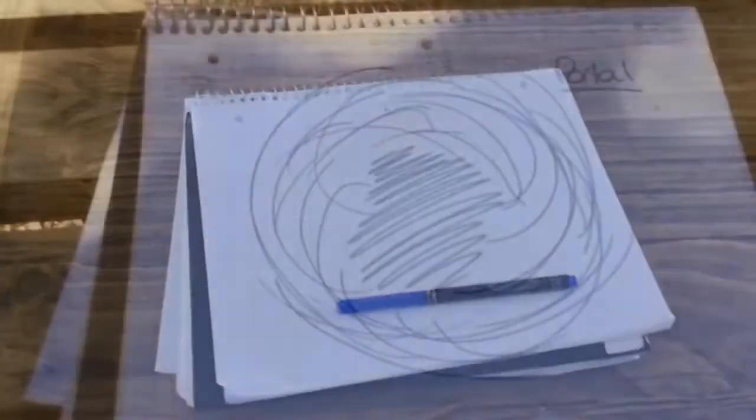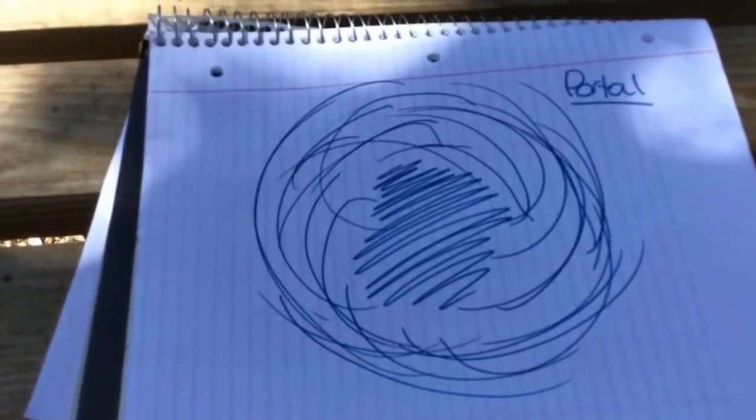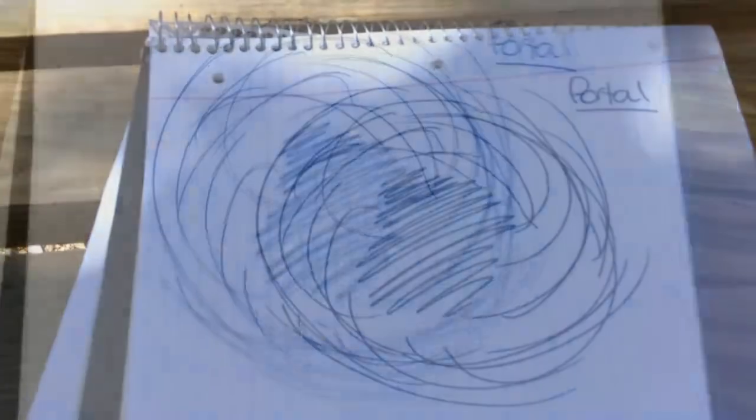So for this first trick, all you're going to need is a writing utensil and a pad of paper. Use the writing utensil to draw something that looks like a portal. Next, you're going to want to film your iPad going into the portal.